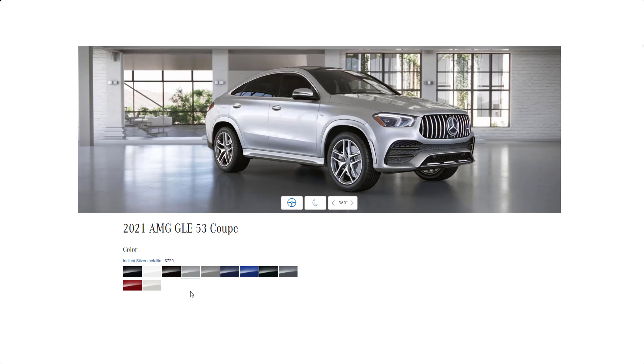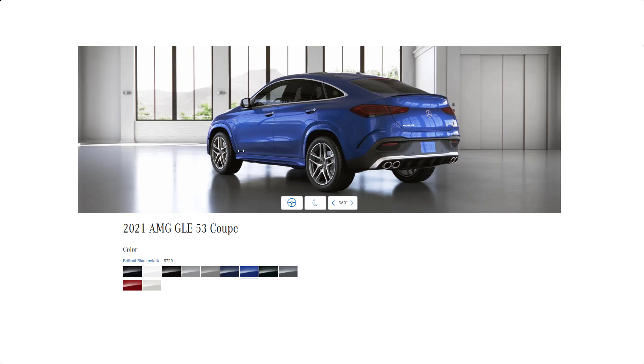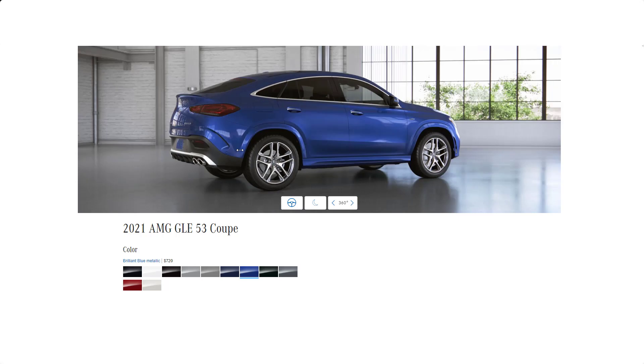So those are all the exterior colors available for the 2021 AMG GLE 53 Coupe. We can also do a little 360 walk-around. So let me choose my favorite color for today — I like the brilliant blue. It's a plus $720 option, and I think it looks pretty nice. We've gone through all 11 exterior colors and I've even chosen my favorite. You can let me know what your favorite is down in the comments below. Thanks for watching.